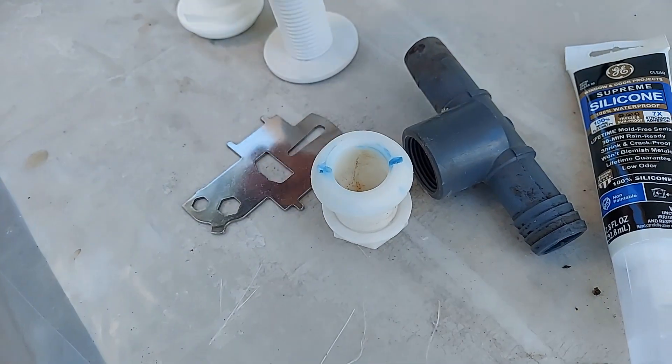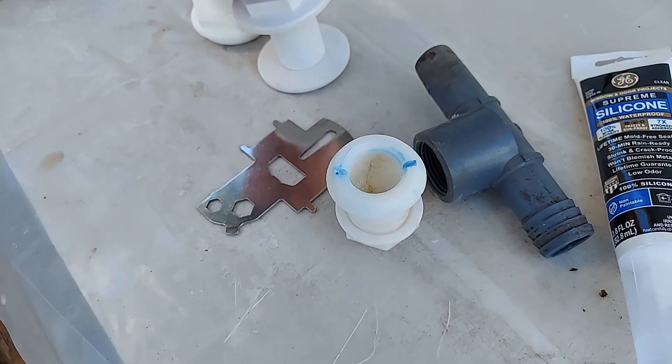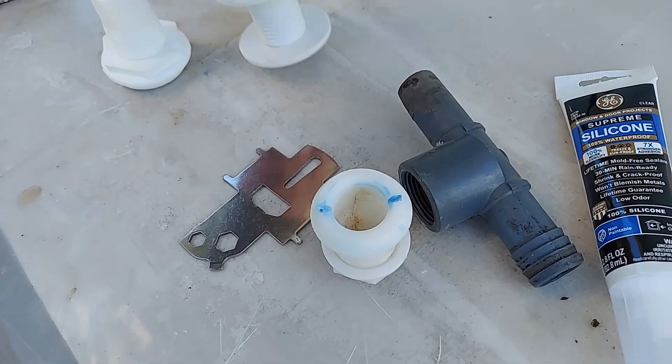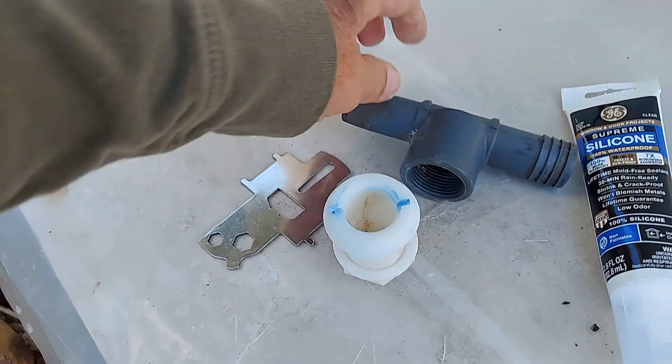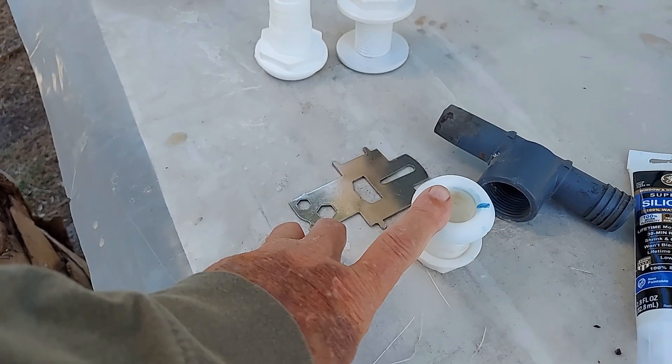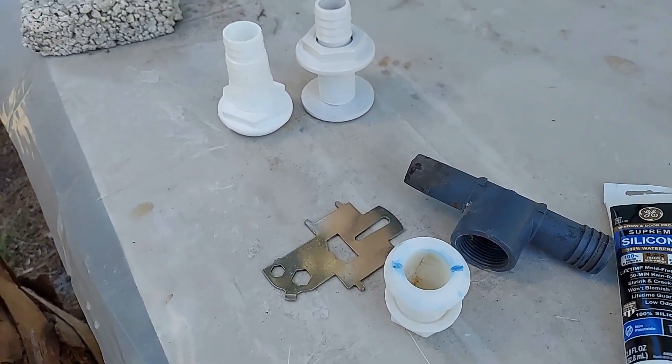These two, even though they fit through the hole, are not compatible with this fitting, so I'll have to go back to the old one. Let me goop this up and stick it in, and we'll take it up from there.